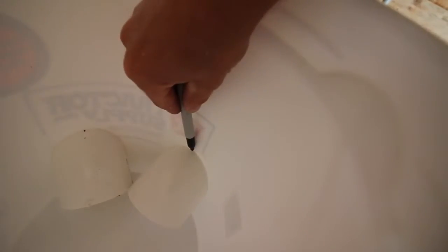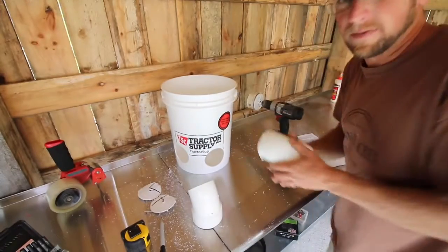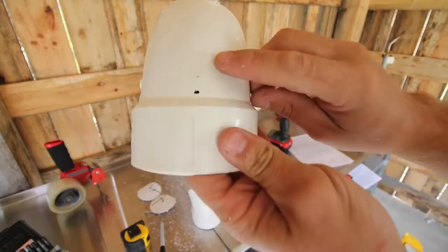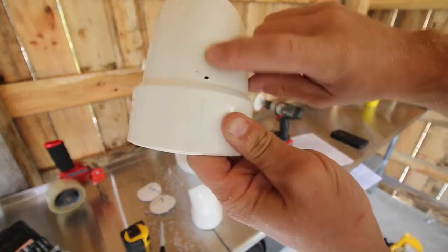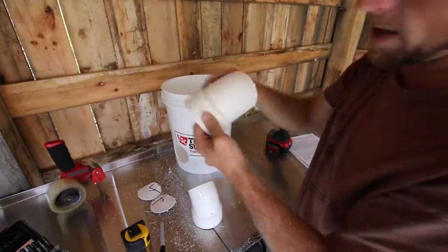Now take your Sharpie and on the center ridge, mark right close tight up against the bucket. We're going to take out our fittings. There is a center line right here from the mold — that's where you want to mark it. We're going to drill a 3/16 inch hole on our black dot.